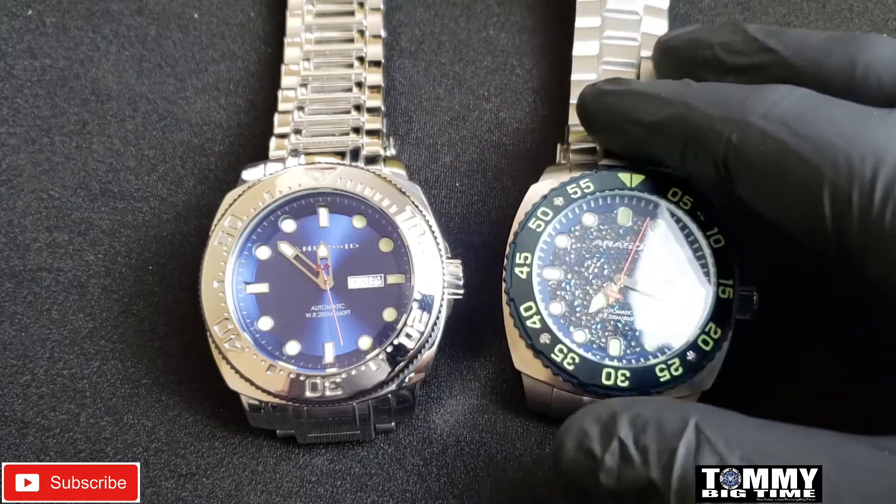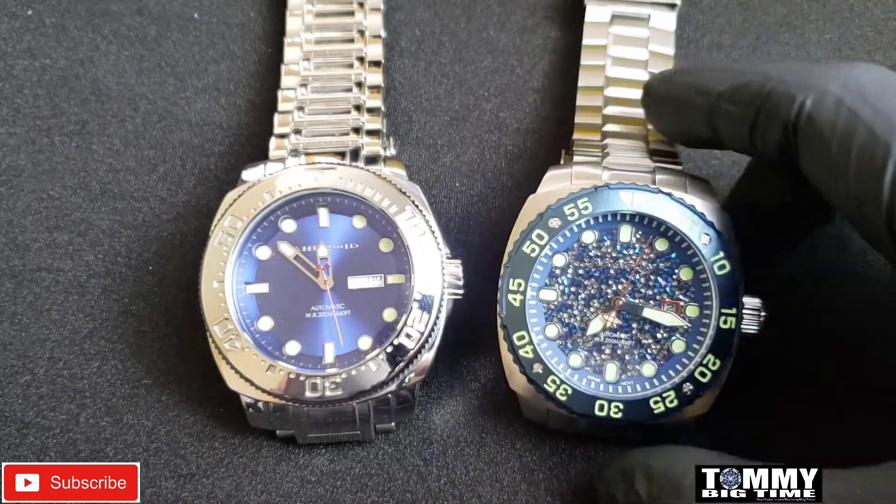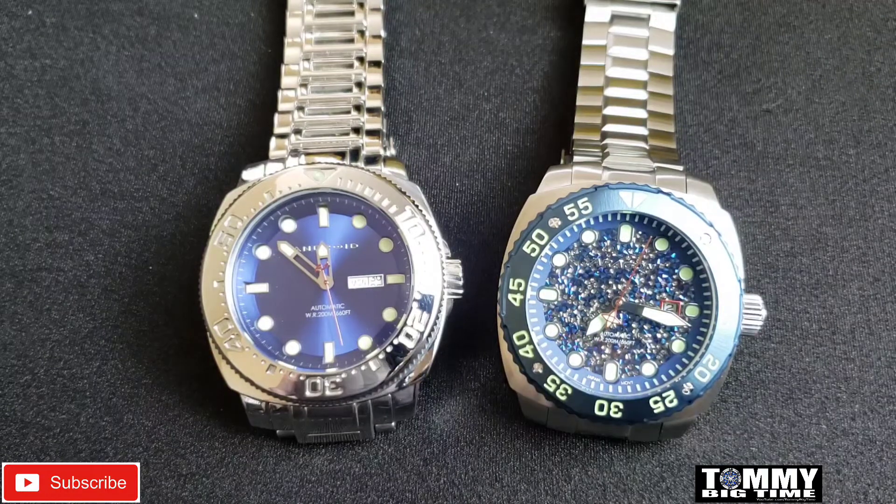The brushed stainless is definitely always my go-to. If I had a choice on every watch — brushed or high polished — it'd be brushed every time. I just love the way the brush looks.